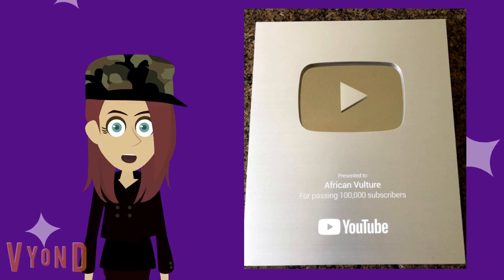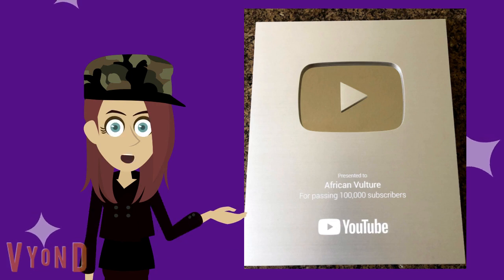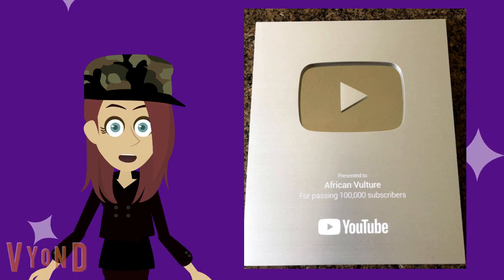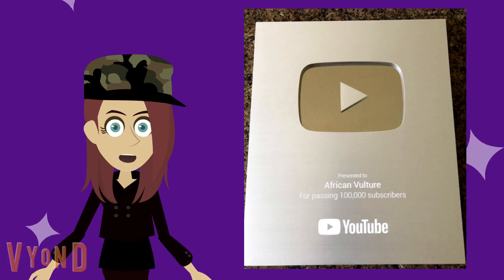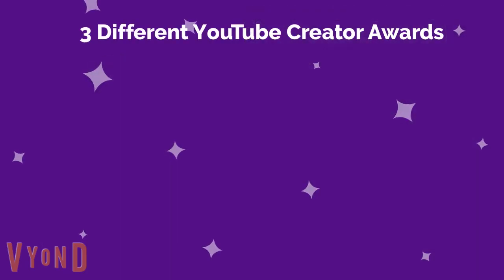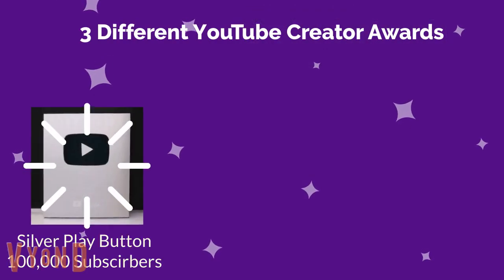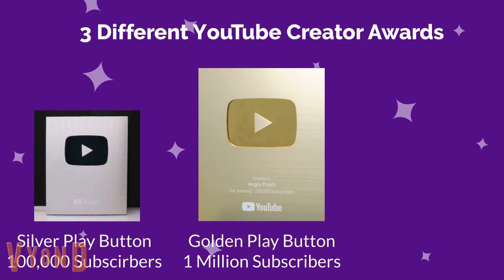Before I begin, let me explain what a YouTube silver play button is. A silver play button is an authentic YouTube creator award that honors creators who have reached certain milestones in subscriber count. There are three different kinds of YouTube creator awards: the silver play button for creators who have reached 100,000 subscribers, the golden play button which honors creators who have reached 1 million subscribers, and the